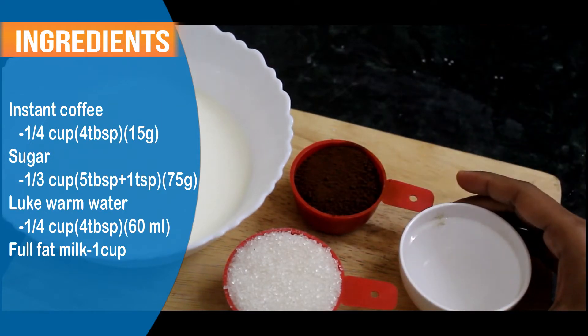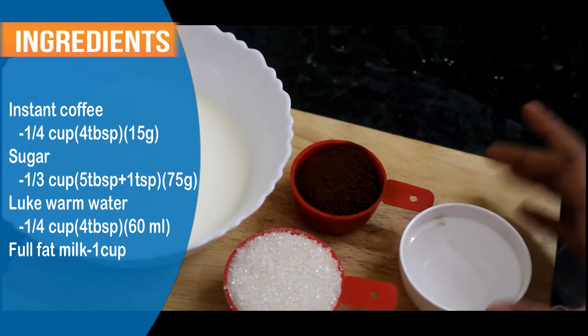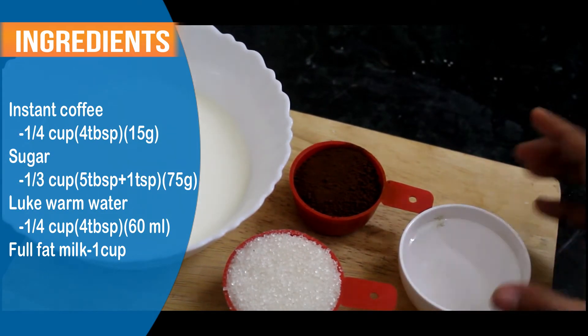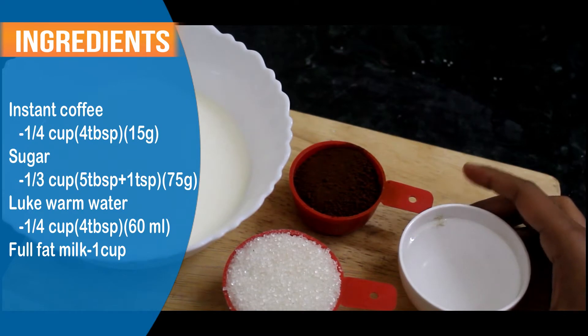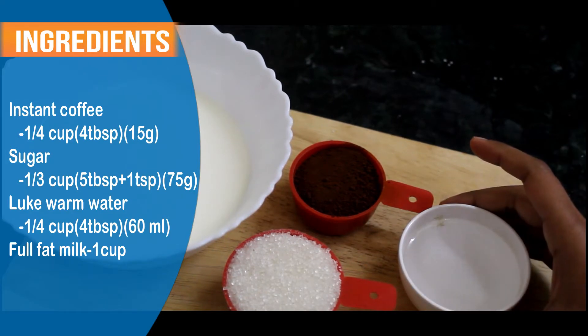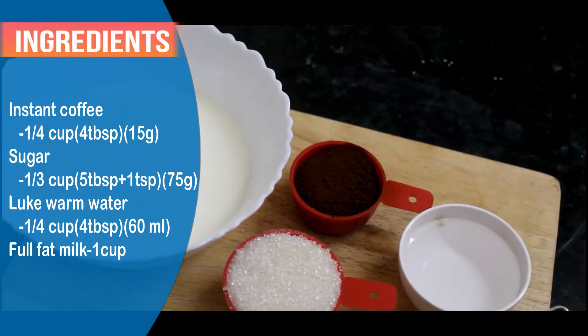I have used water here. If you are using a hand whisk or fork, then take hot water, so that the sugar will easily melt.